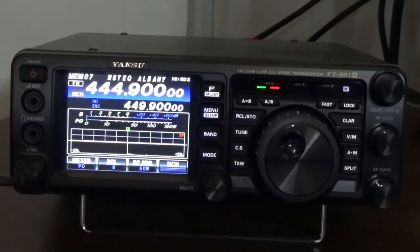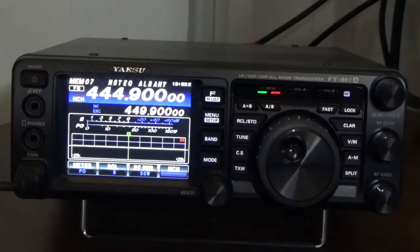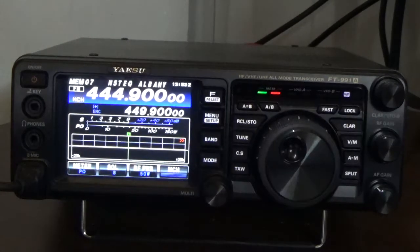Good afternoon everyone, it's KI5JUF Steve again. Today I've got another video on using the clarifier. The clarifier is designed to allow you to tune in signals, particularly on upper sideband or lower sideband. It's also called RIT, which stands for Receive Incremental Tuning.